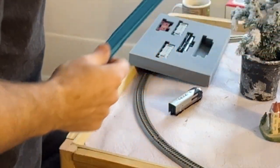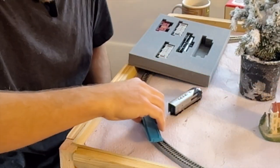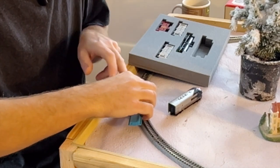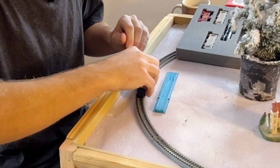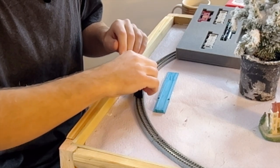When you buy a Kato set with the train, track and everything, they send you this little railer — you can buy a Bachmann one as well. What this does is it just sits on the rails and you put your train car on it and it rolls right on. It's a little difficult to do this on a curve, but putting these train cars on is not super hard — you can actually just feel it with your fingers.